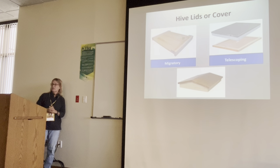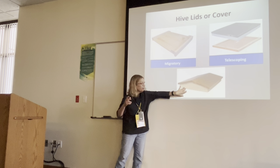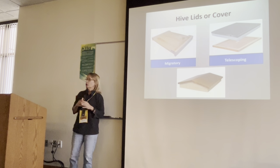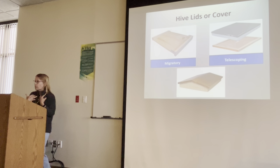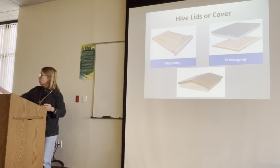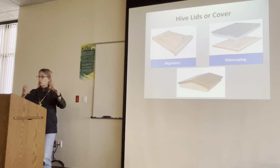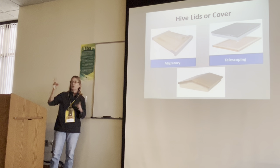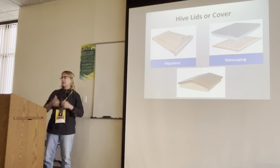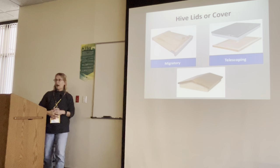Hive lids — the most popular are migratory lids and telescoping lids, and there are also fancy garden lids. I prefer telescoping. They're expensive, but migratory lids don't last — I caulk the seams and paint them, but if I get a migratory lid to last two years I'm lucky. I still have telescoping lids from eight years ago when I first started. To me they're worth their weight in gold. Yes, that's metal on top — and it lasts.